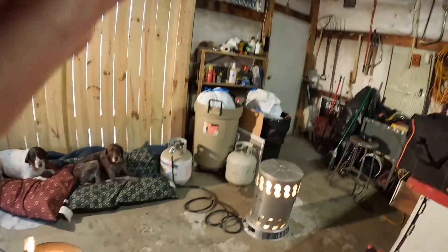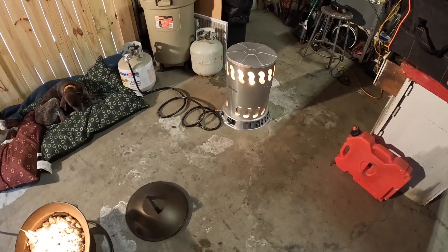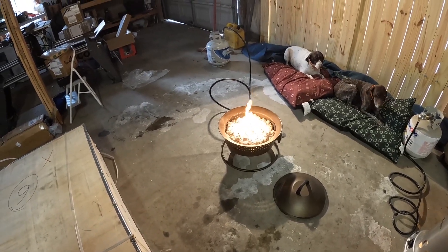All right everybody, Eric Taylor, Trailhunter USA, coming back to you again with another video for my overland build. I'm in the garage today. We're in a terrible cold snap here in western Kentucky — it's getting up to freezing. My heat system for my garage is usually the furnace, but with the cold we've had it's not been able to do much, so I've got my propane fire pit in here going as well and it's warming it up nicely.